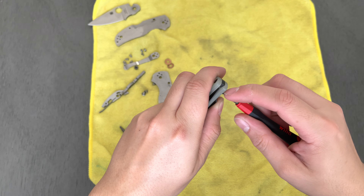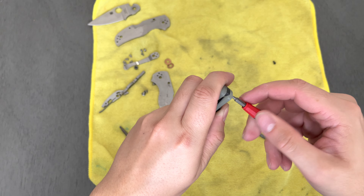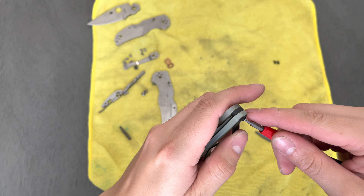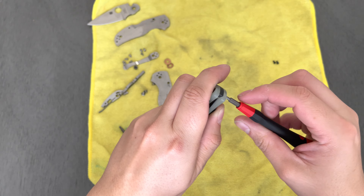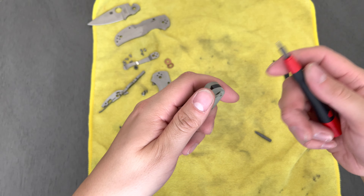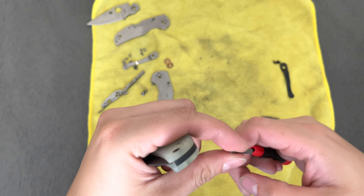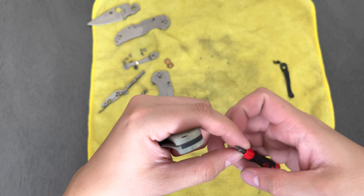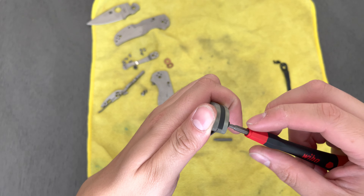I had a lightweight Para 3 that was also in M4. I actually gifted it to one of my brother-in-law's best friends, who I consider an amazing friend too. He's just recently getting into the knife hobby. He ended up getting himself a SpiderCo Yojimbo 2 and he loves that thing. We went out to visit him and his wife for their wedding out in Temecula — beautiful wedding.